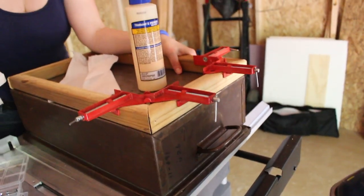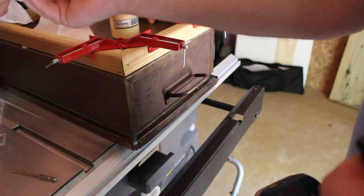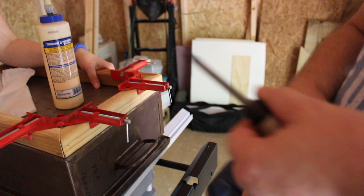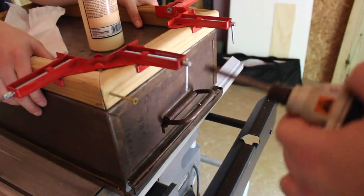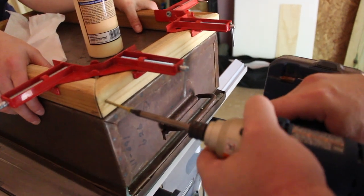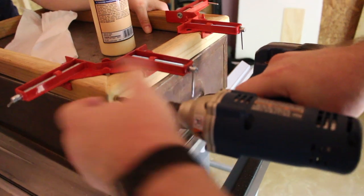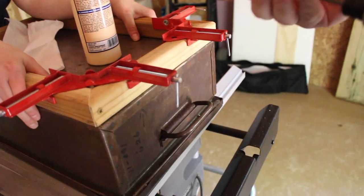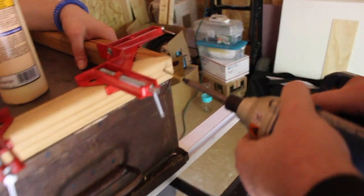That got hot - they do get hot for only two little screws. Hot glue is hot, but that is not hot glue though. The screws here just act as clamps for our project while the glue sets.